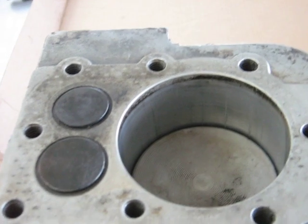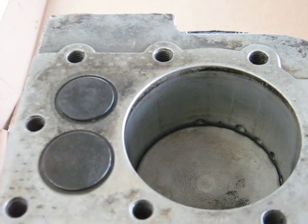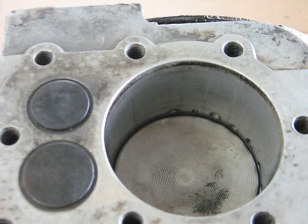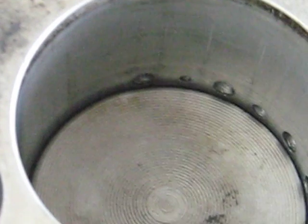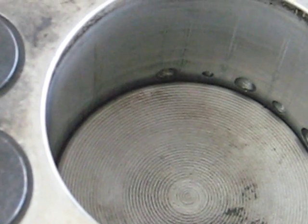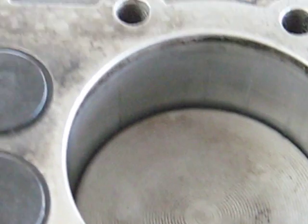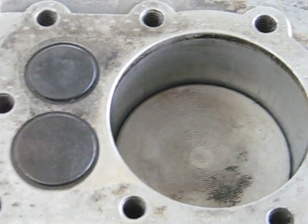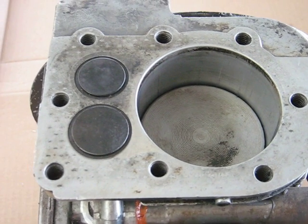The piston continues down with no valves open, so it's developing a high vacuum. Then it uncovers the intake ports, at which point a very rich mixture from the crankcase is sucked into the cylinder. This dilutes to form a burnable charge with the air that was pulled in through the exhaust.